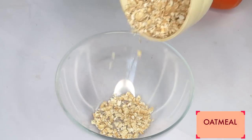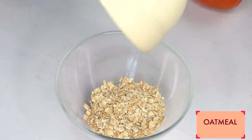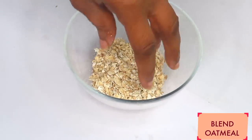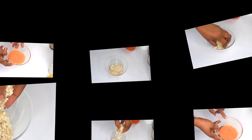Oatmeal will help to get rid of excess oil from the skin. What I'm going to do with the oatmeal is blend it to a powder. I'm going to add in about a quarter cup of oatmeal, place it in the blender, and blend to a powder.